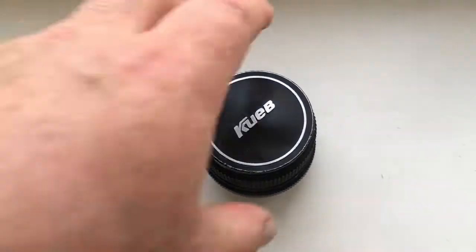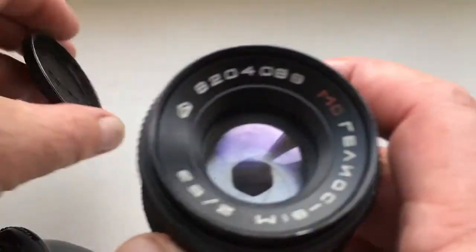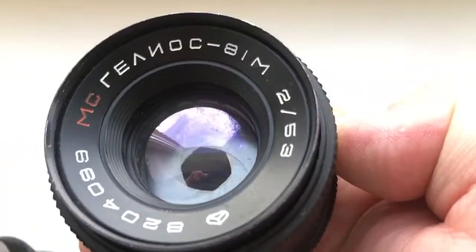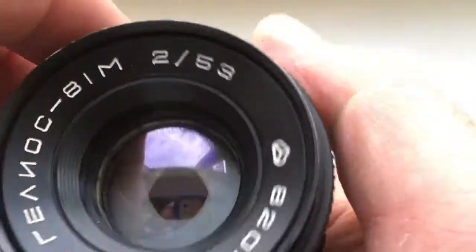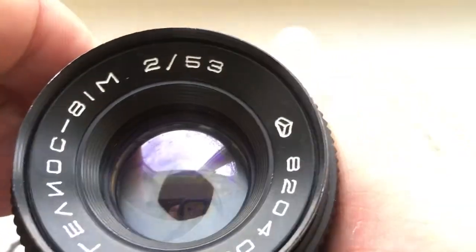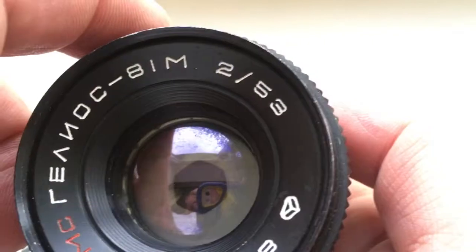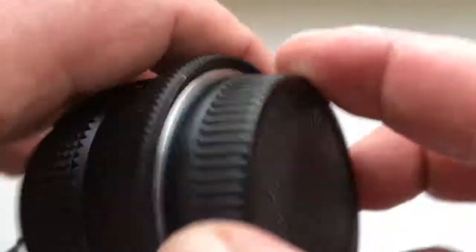Hello Chun! This video is about your lens. MC Helios 81M. Focal length is 53mm and aperture range from 2 to 16.